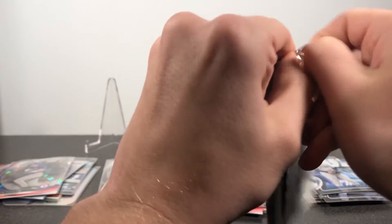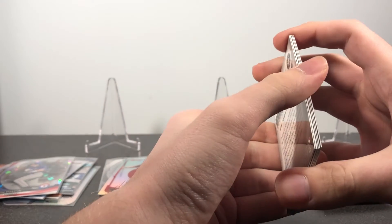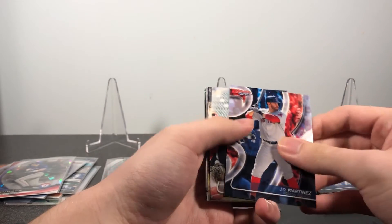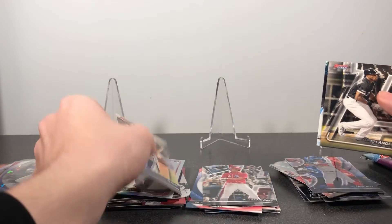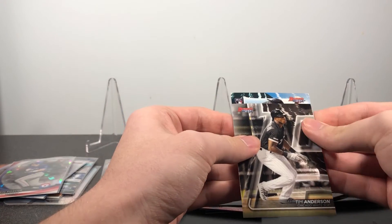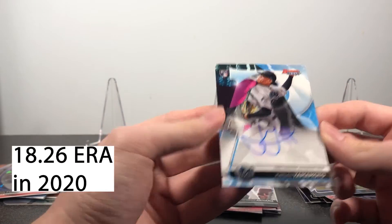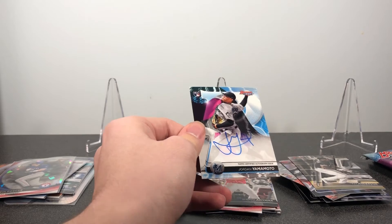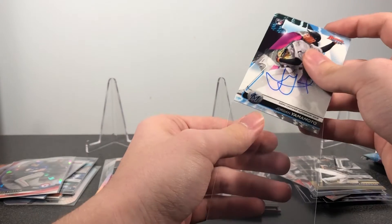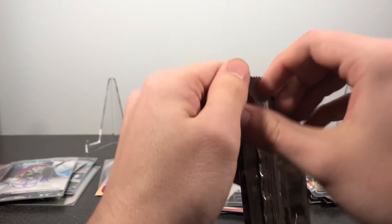This should be our four autos — might be some other parallels too since we haven't had any numbered cards yet. There's a JD Martinez, Austin Meadows, Tim Anderson. We have a Jose Altuve refractor. And our first auto is a rookie — it's going to be a Jordan Yamamoto, a rookie for the Marlins. It's nice that all the autos in this, or at least all the base autos, are on-card. They do look pretty nice, so I'm pretty happy with that.